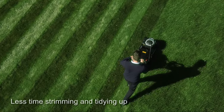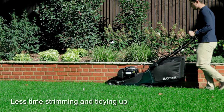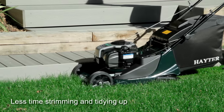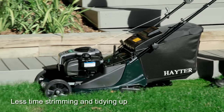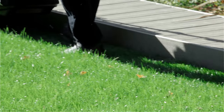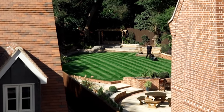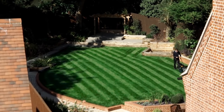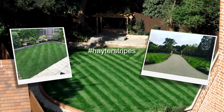Finally, finish a beautifully striped lawn with tidy edges. Mowers with a designated trim side will allow you to mow right up to fences and walls, so you don't have to spend time strimming edges once you've finished mowing. So now you're on your way to a beautiful striped lawn — why not share your progress with us? Post your pictures on social media using hashtag Hayter Stripes.